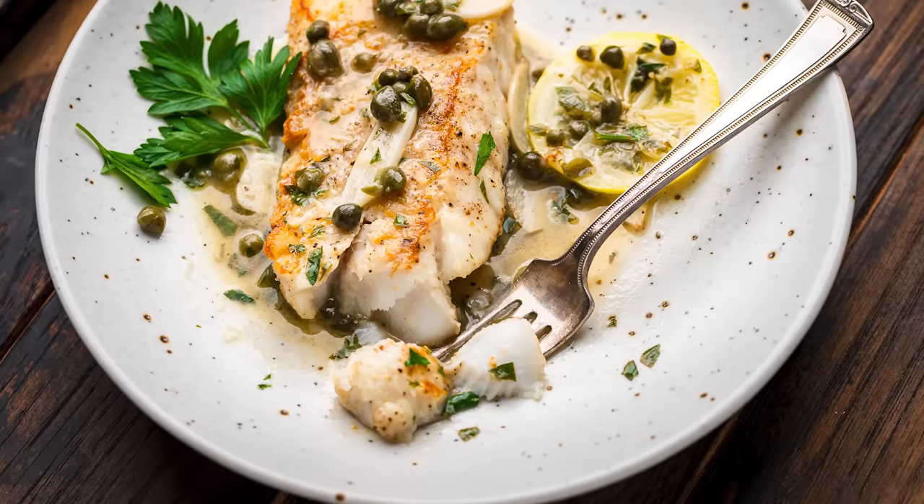Today we're going to make an easy under 30 minute seafood dish that the family loves. Let's get into it right now. We're making cod piccata.